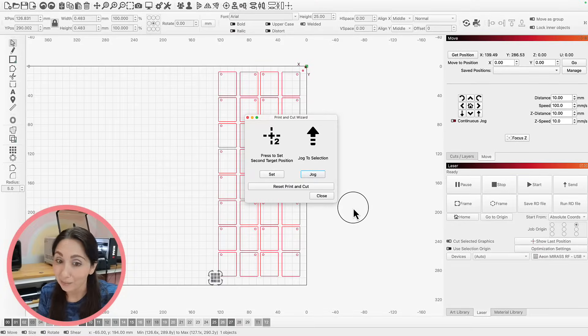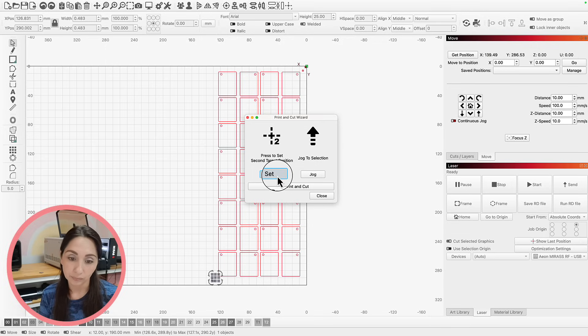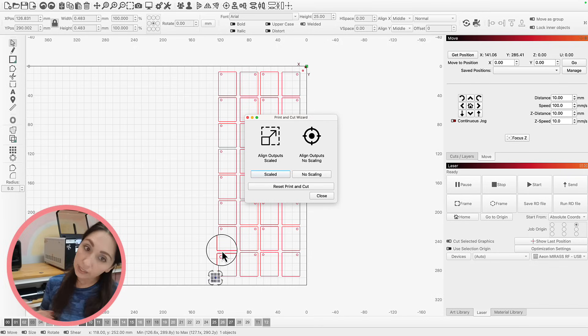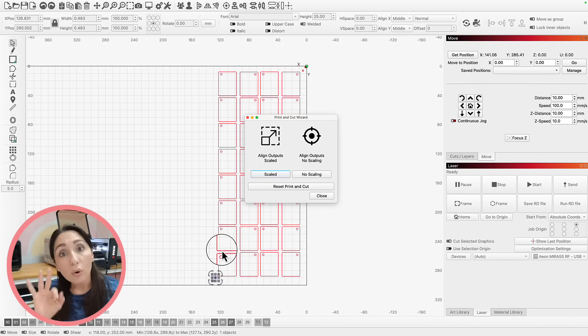That wasn't very hard at all. Now I can set the second target position. Print and cut is going to ask you if you want it scaled or not scaled — I do scaled, because it will align my outputs even if I've messed up. So those are the three things: your white dot, slowing down the speed on your controller, and scaling it. When you do all three of those things, it's perfect every time.